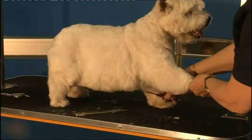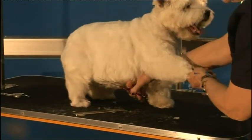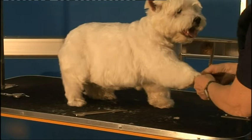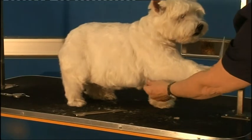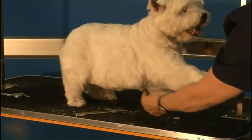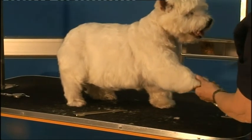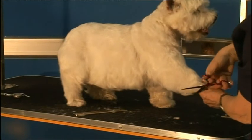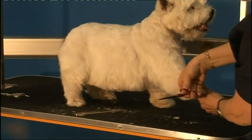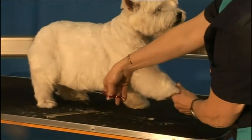In a straight line from his extended toe across from the skirt to the middle of his tummy. You'll see here he's got a triangle of hair missing — I think this is part of the westy skin problem. You should be scissoring in a straight line across here, and you'll see from the scissors how much hair is actually missing.